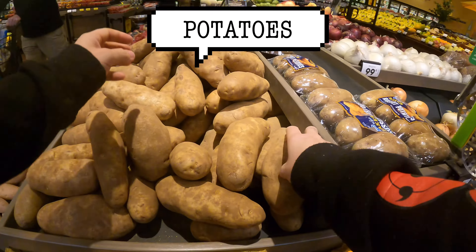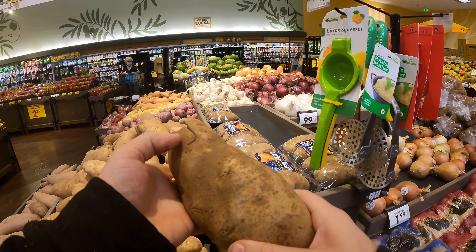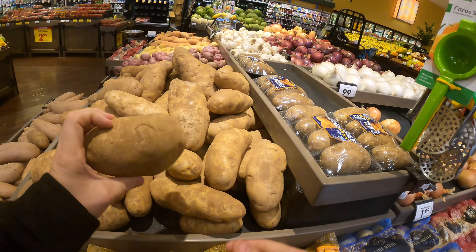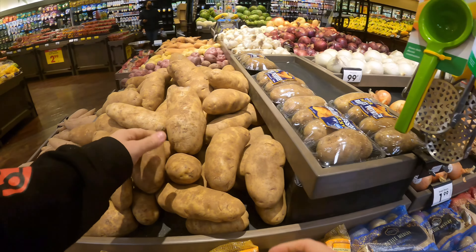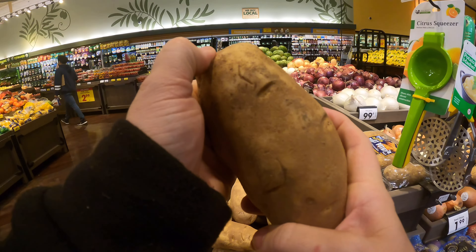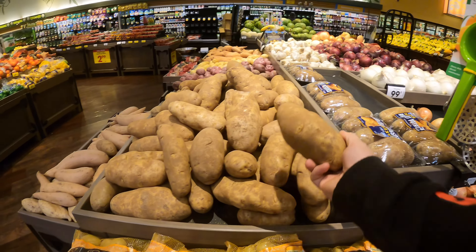For potatoes, you have the hook ends rotting out and a big gash — so that one's no good. One like this has a gash, so you want to avoid that too. This one looks pretty good. Just avoid any sort of deep cut and soft spots — soft spots means it's rotting inside.